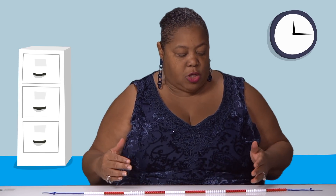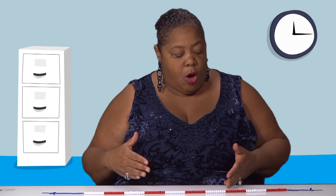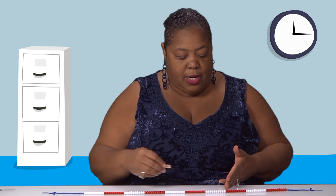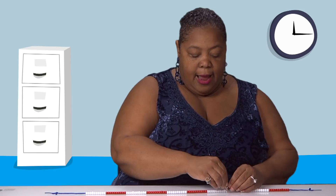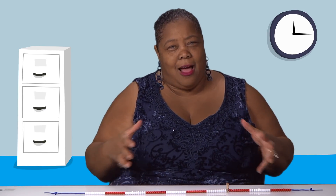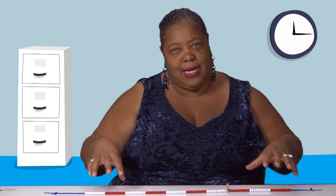So if you say to the kids, 'What is 29 plus 33?' They can see: 29 is almost 30, so I'm going to go up to 30, and then instead of jumping 33, I'm going to jump 32. So that compensation strategy is in action and the kids can see it.